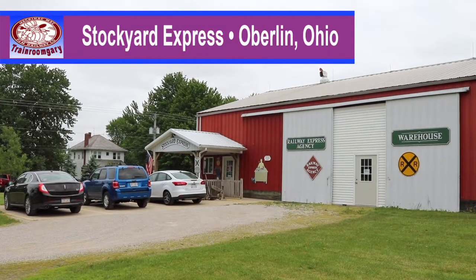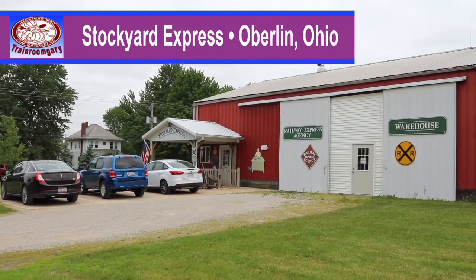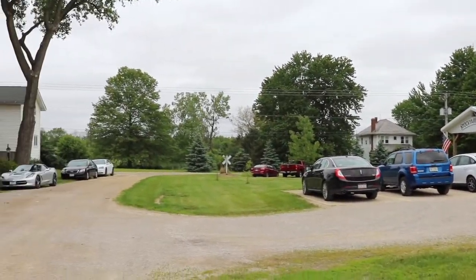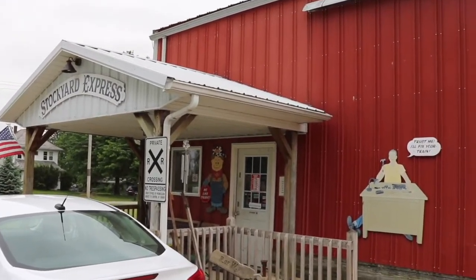We made it. We're at Stockyard Express down in Ohio. Let's take a walk up and see what this is all about. We're down here in Ohio. This is Mike Wolf, the CEO of Mike's Train House. He's going to show me — this is my phone I brought with me — and he's going to show me how to do some of this stuff.